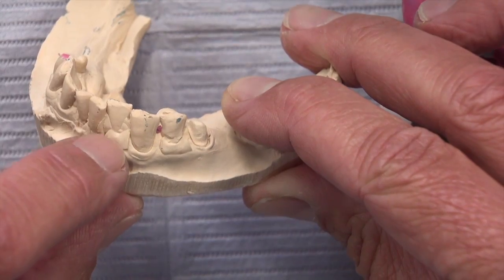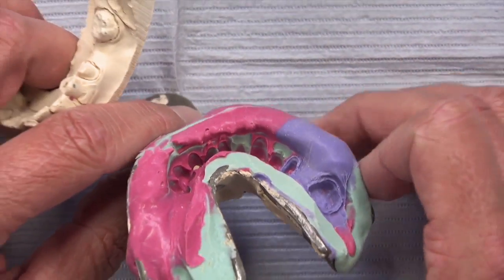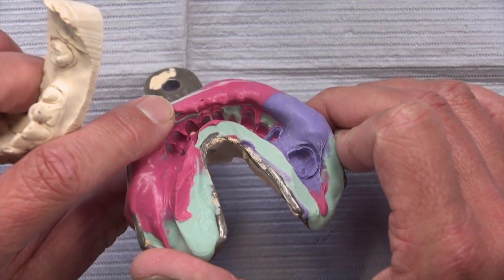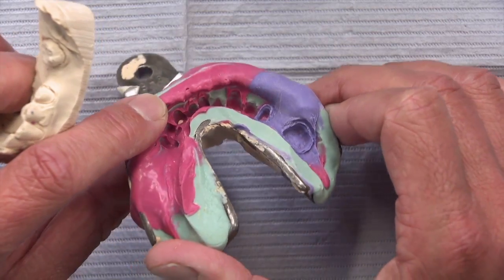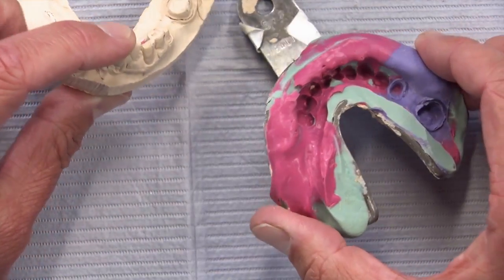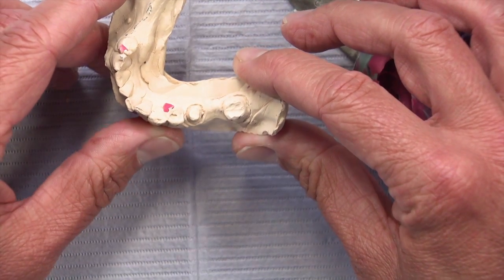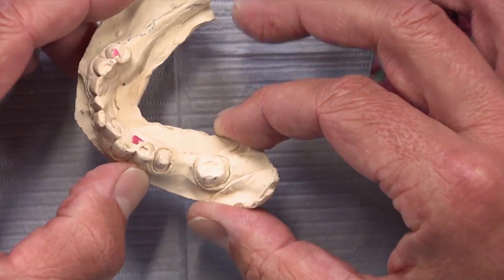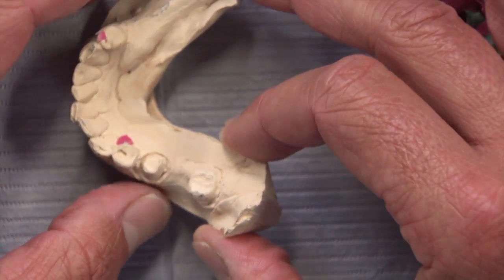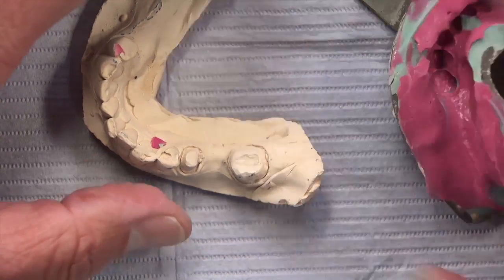Looking at that lateral incisor, if we look back at the impression you can see on that lateral that's where the green is — there's no red material in that area, even though there's red material on both sides of it. As we move around and look, there are discrepancies on the occlusal surfaces of the teeth as well. This is one of the reasons why taking these bi-layered impressions is so difficult.